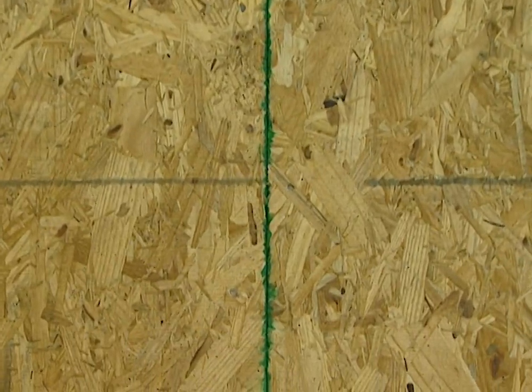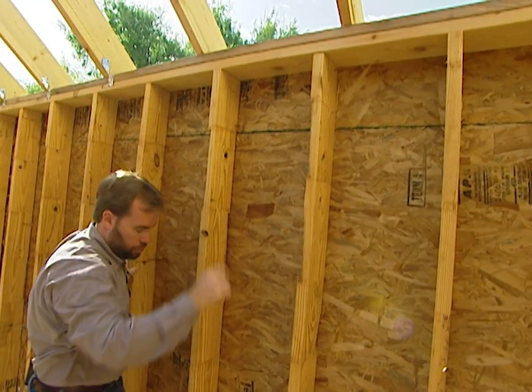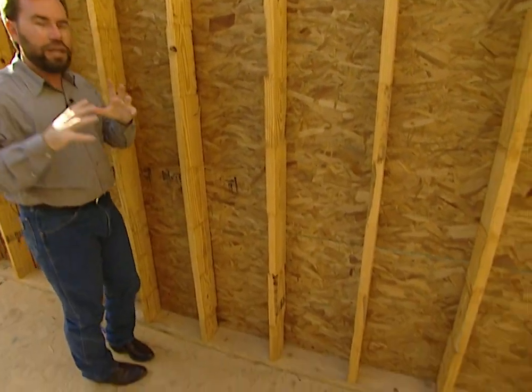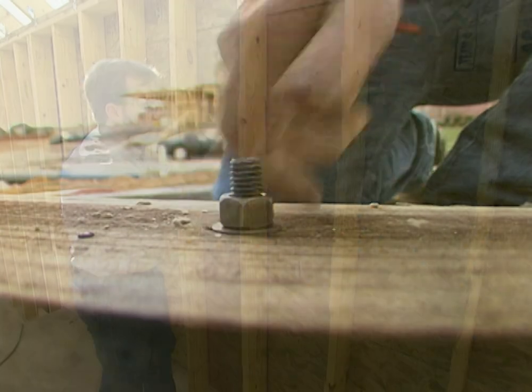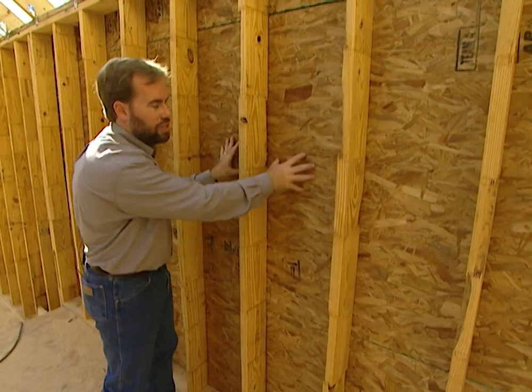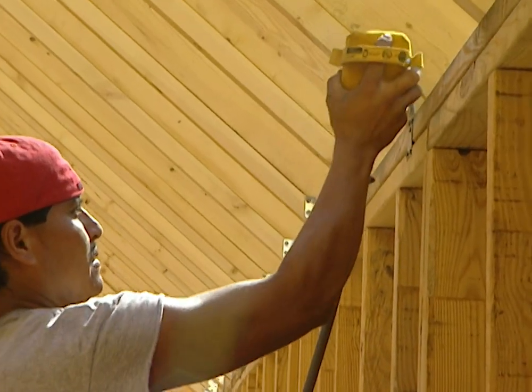On the exterior of the house we put oriented strand board — OSB — nailed into our wall studs, into the top plate, and into the bottom plate, to make one uniform structure. So we're bolted to the foundation, we've got nails in all our studs to this exterior sheathing, plus we've got our rafter clips on — giving us a very strong house. And doing all these features only cost a few hundred dollars, so if you're building a new home make sure they do it to your house.